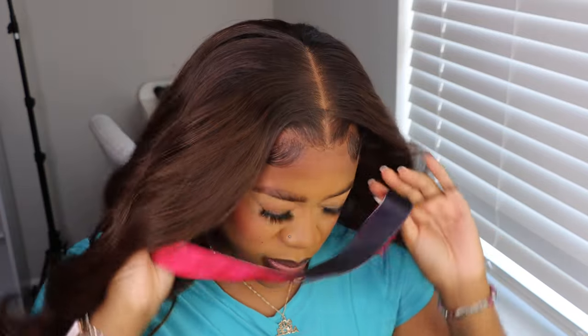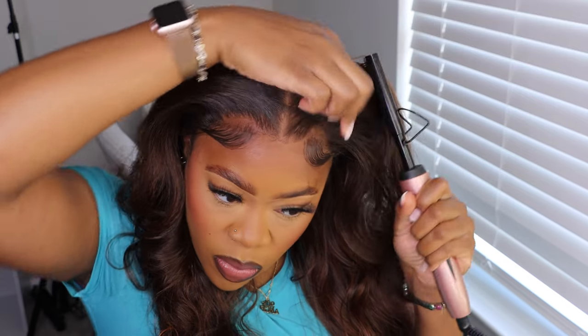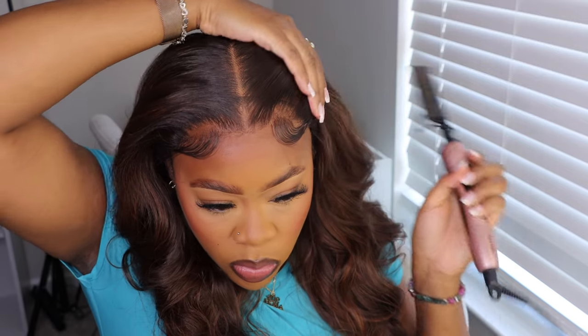We take that melt band off and — do we see the melt? Do we see the melt? Good god! I really love how this came out. Now I'm gonna use my hot comb again, just making sure I push some of that hair back and out of my face.